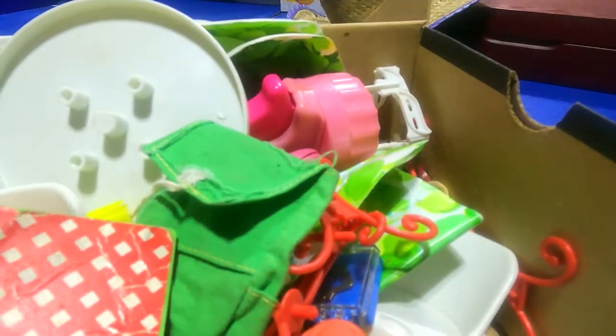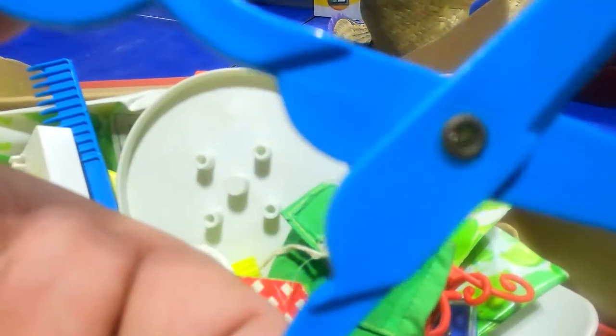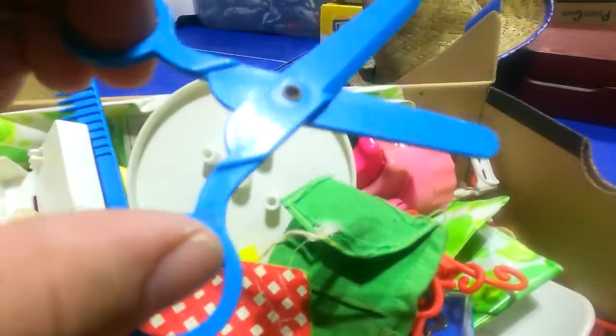Here are scissors that are safe. What does that say on there? It's just a bunch of numbers.